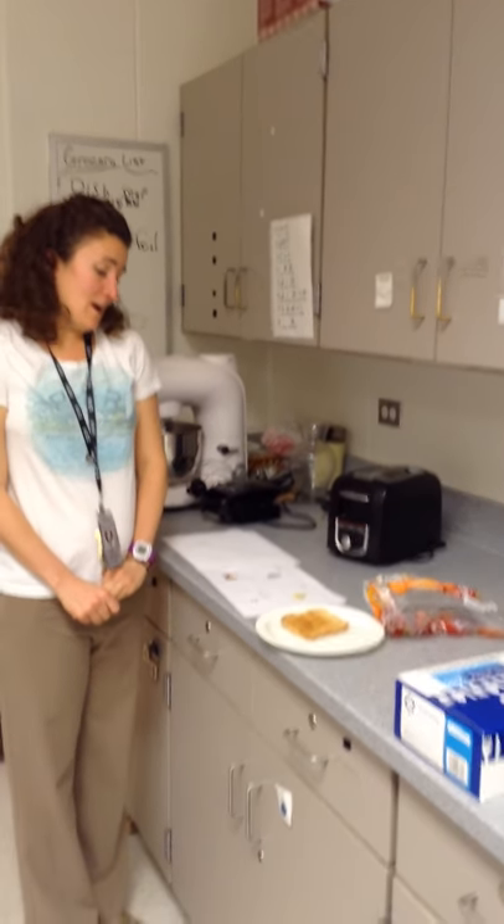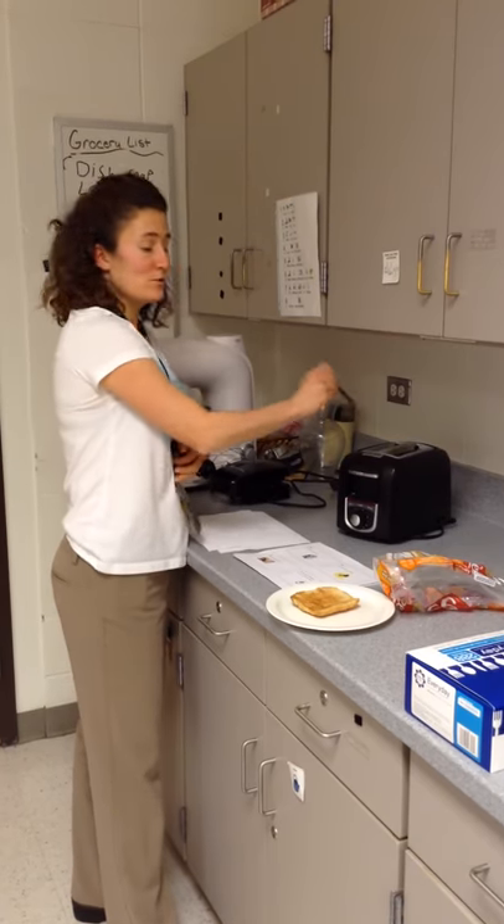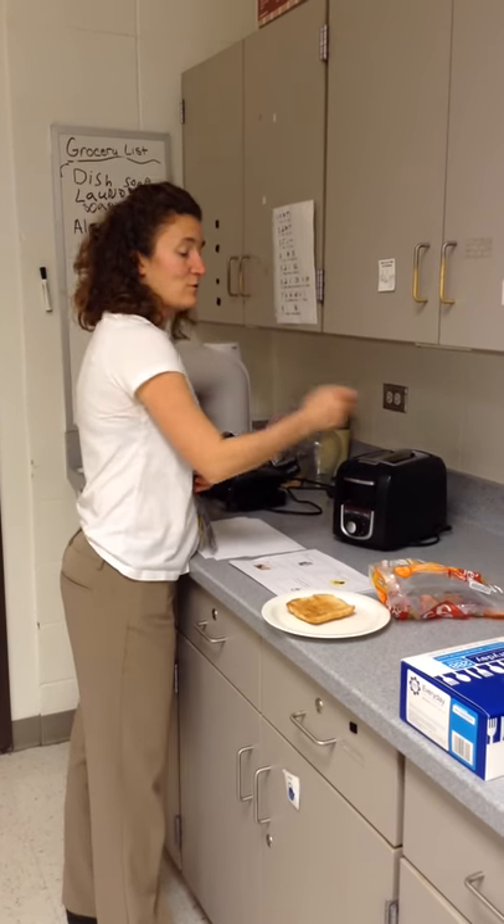One hazard: never stick anything into the toaster to try and get the bread out. You could get electrocuted, or it could melt.